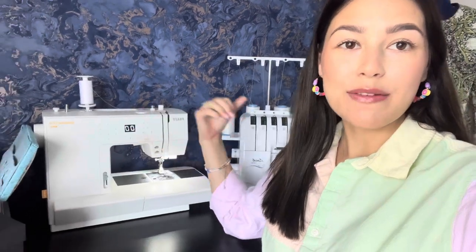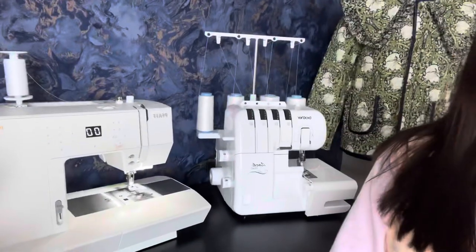All the preparation work is done and now it's time to get sewing. I've threaded up my machine with matching white thread and also have white thread on my overlocker. An overlocker is not essential — if you don't have one, use a zigzag stitch on your normal machine to finish the raw edges. For reference, I'm using a one centimeter seam allowance at all times on this dress.